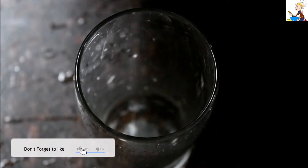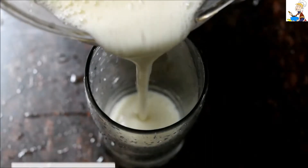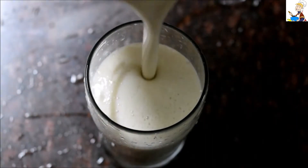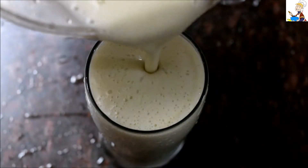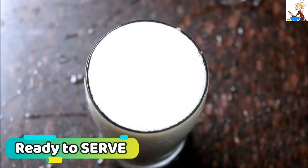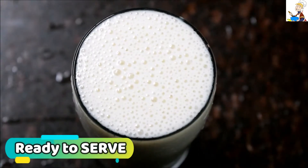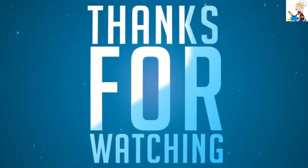Now we are making a banana milkshake. This recipe is a very sweet recipe. If you want to try it, please give us feedback. Thank you for watching, guys, and please do subscribe to our channel.